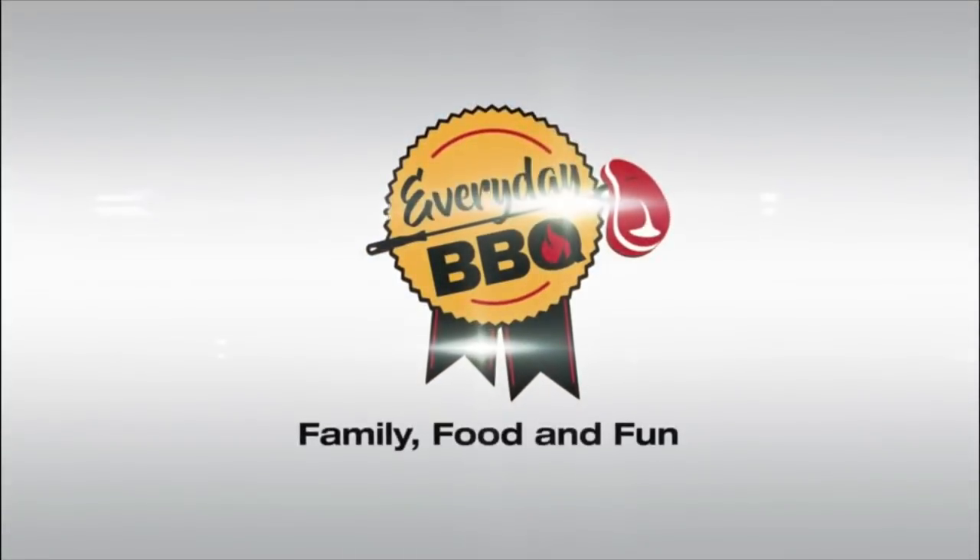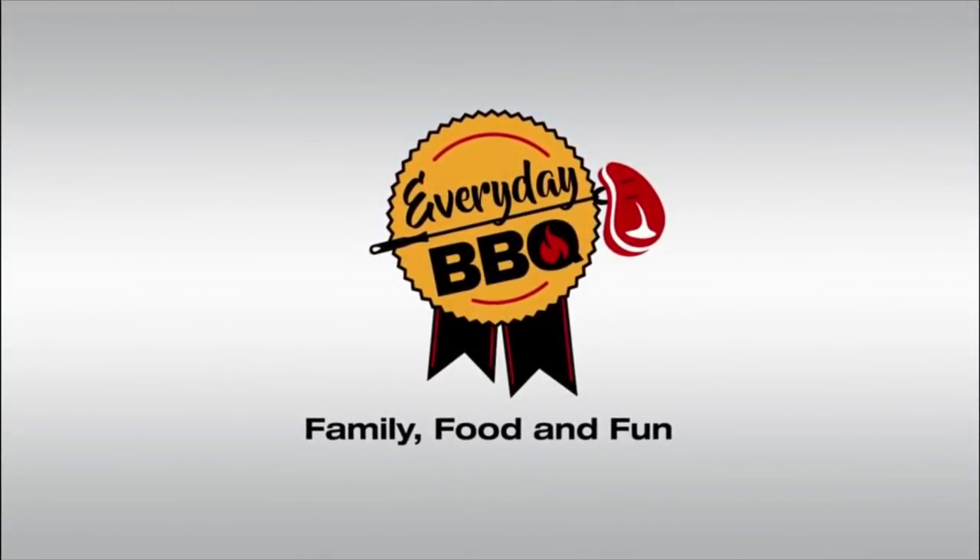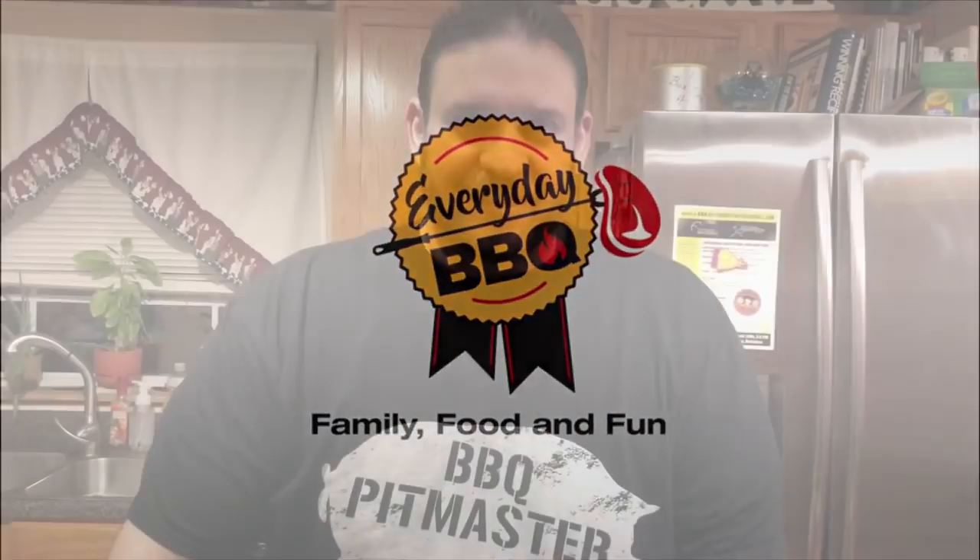Alright guys, get excited — we're doing a video collaboration with Cooking with Jack today! This is a huge opportunity for our channel. I want to thank Jack for agreeing to do this. Somehow, someway this came together. It's gonna be a lot bigger deal for me than it is for him, but I appreciate it, Jack. Thank you, means a lot to me. So here's how this is gonna go.